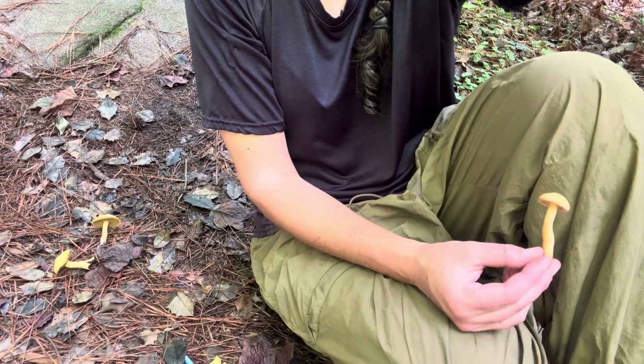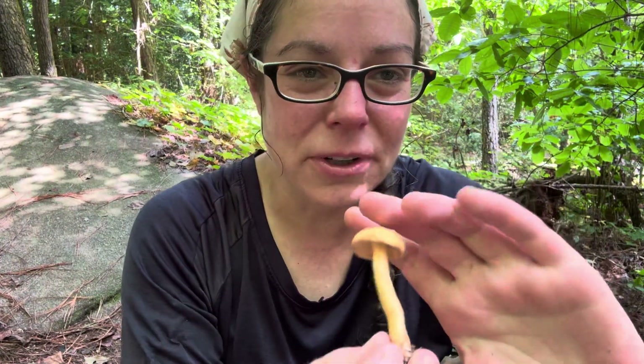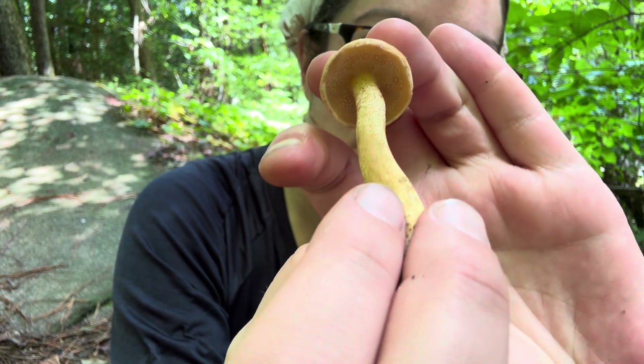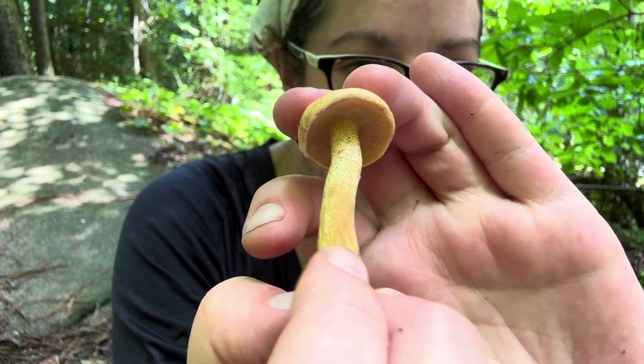Hey mushroom nerds, it's Anna McHugh. I want to talk to you about a couple of mushrooms today — one edible and one not so edible — and also talk to you about how to sort of take apart the identification of two genera of bolete-type mushrooms.